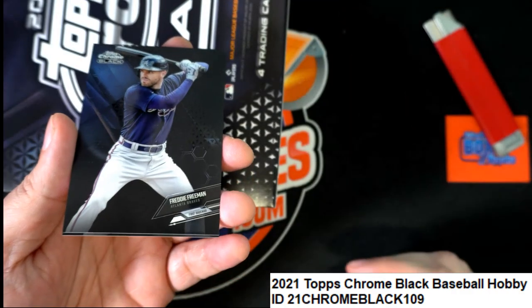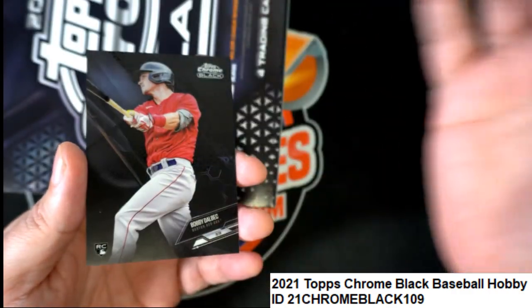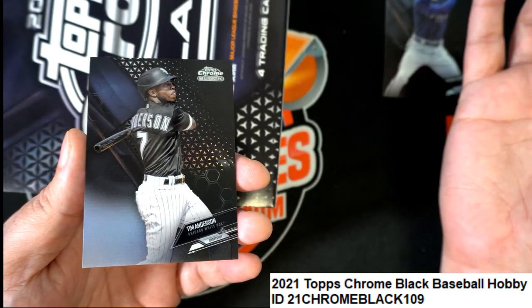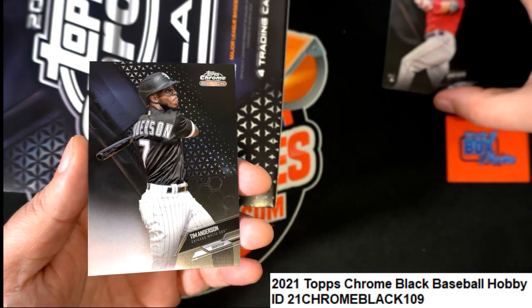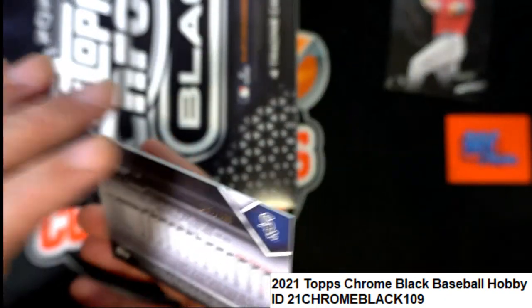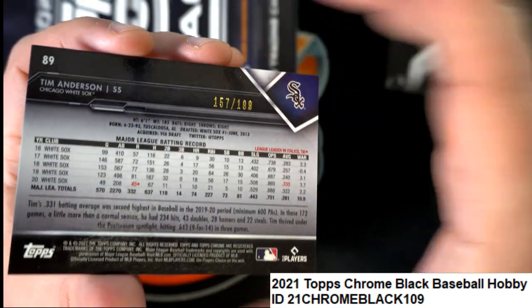Freddie Freeman for the Braves. Red Sox rookie — nice one. And a Tim Anderson, White Sox. So we have one rookie card, no parallels so far... wait a minute, that Tim Anderson IS a parallel. There we go — a parallel, numbered 157 out of 199. Tim Anderson.